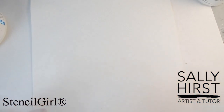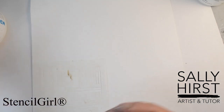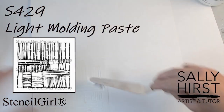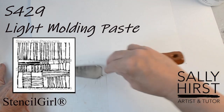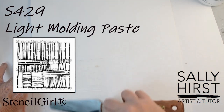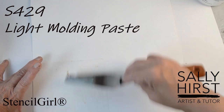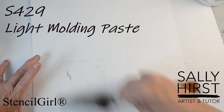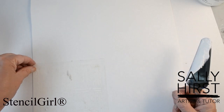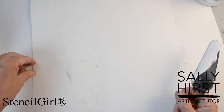This one I'm going to do on a slightly larger piece of paper and I'm just going to run it across a section using Golden light moulding paste. Again it's absorbent — watercolor paper is absorbent and the paste is absorbent — so I'm going to get two different absorbent textures. I'm trying to keep it quite thick. I'm using paper and paste and gels that are flexible; not all pastes and gels are flexible. It needs to be if it's going on paper because I don't want it to crack.